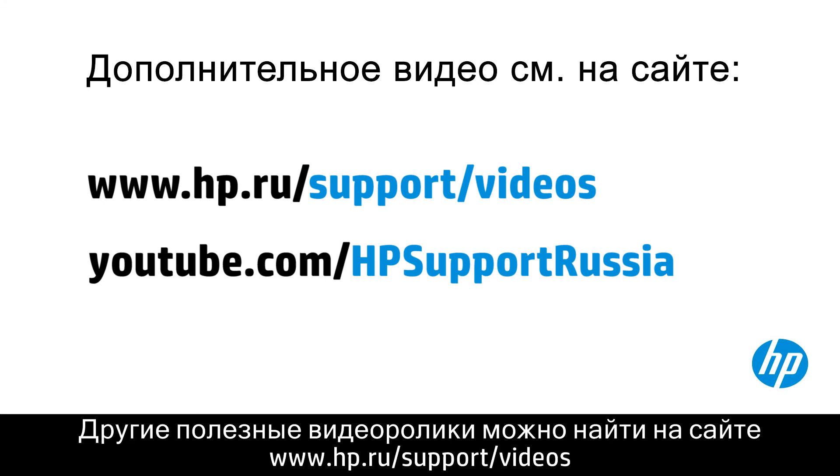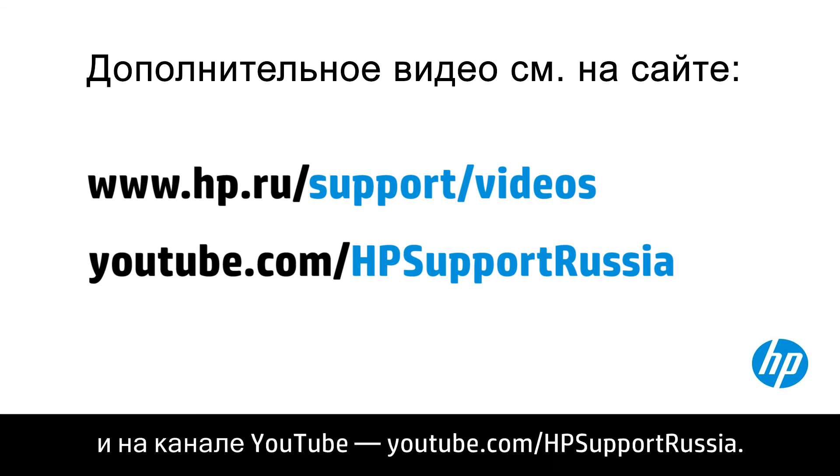You can find additional helpful videos at hp.com/support/videos and on our YouTube channel, youtube.com/howto4u. Thank you very much.